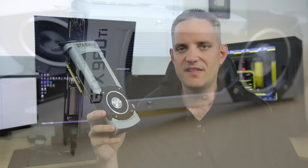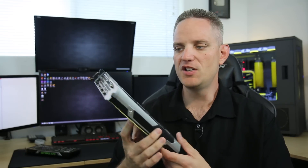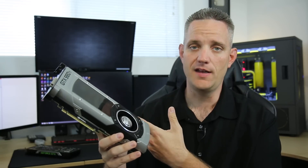2,816 stream processors — everything about this card has pretty much made it a fantastic bargain compared to the Titan anyway.